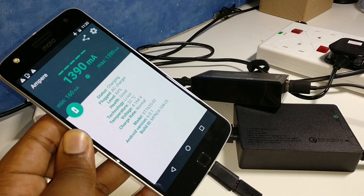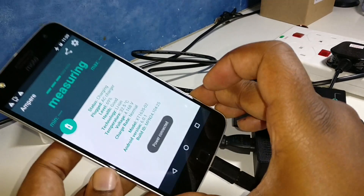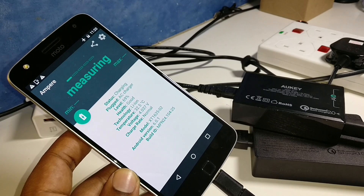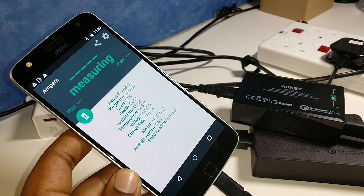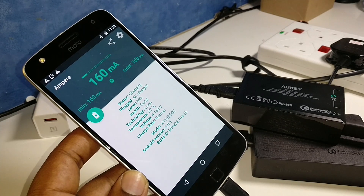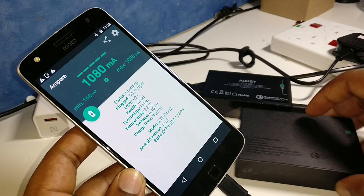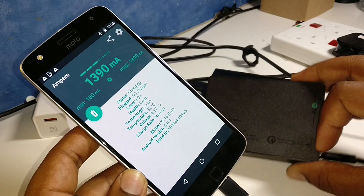And it looks like we're at a bottleneck right there at 1380-1390. So far, it seems like the original Turbo Power 15 charger that Motorola gave us is the best — but we've still yet to check the Qualcomm Quick Charge 3.0 from Aukey.